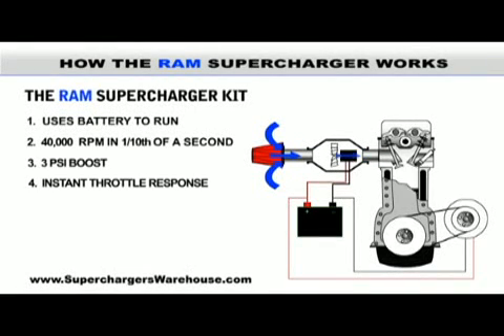These superchargers cost only a fraction of the price of a belt-driven supercharger and don't require any expensive modifications to the fuel system or engine. You can even install one of these RAM superchargers by yourself in under an hour using the tools that you have at home.